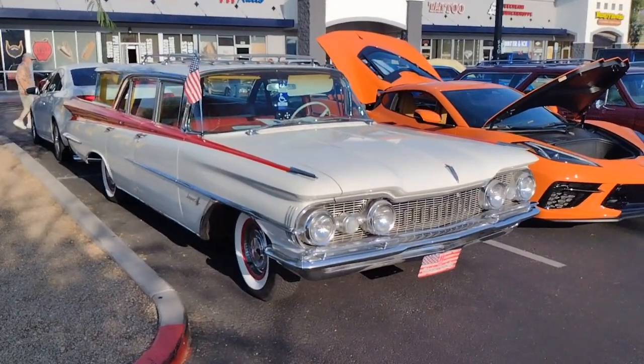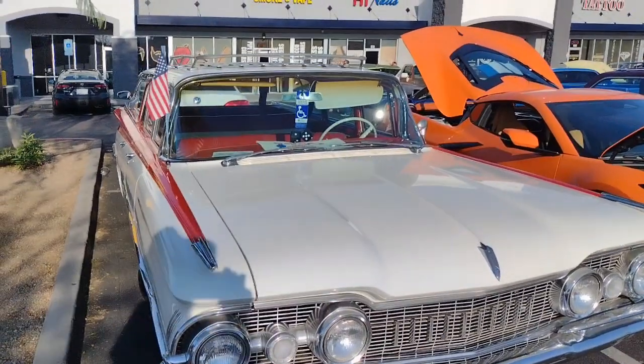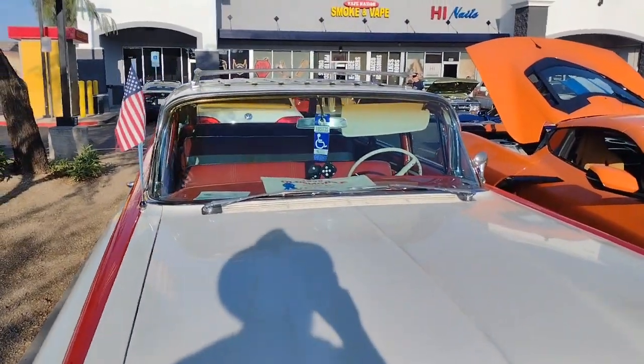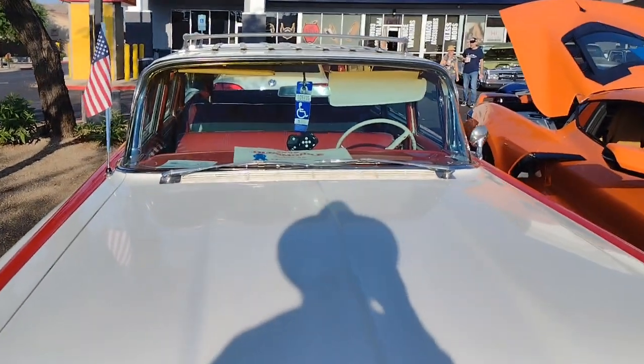Welcome back to the channel folks. Check out this Oldsmobile station wagon — it's a 1959 Oldsmobile Super 88 Fiesta Wagon.